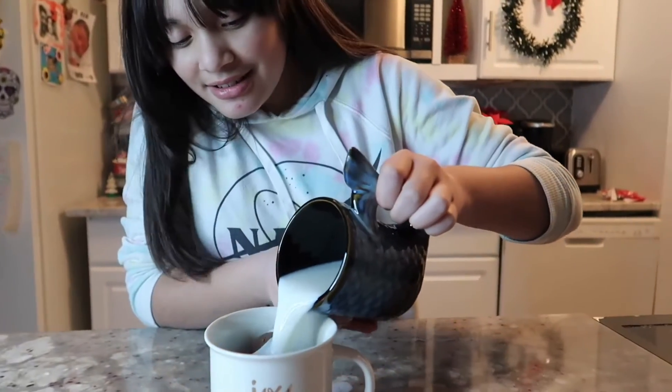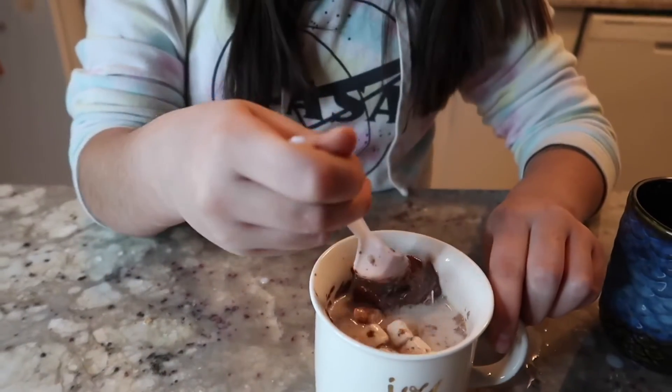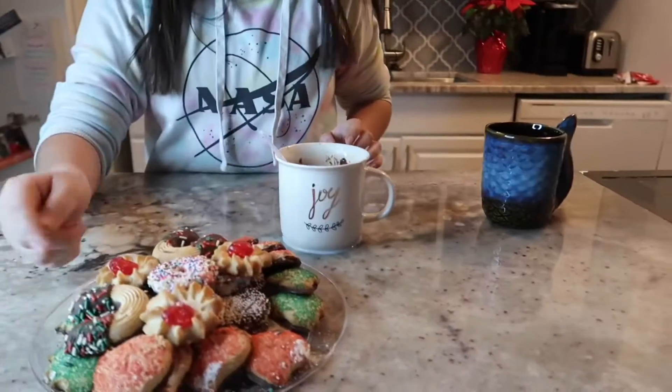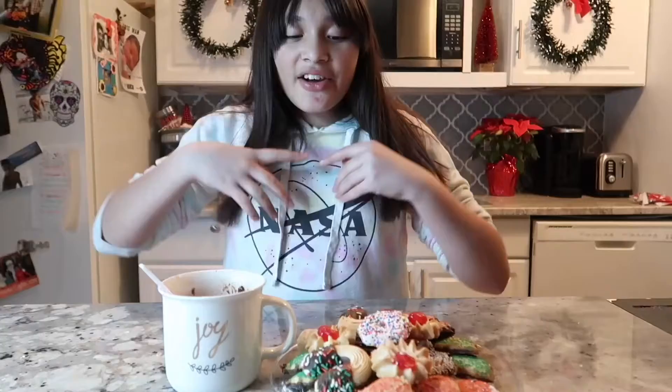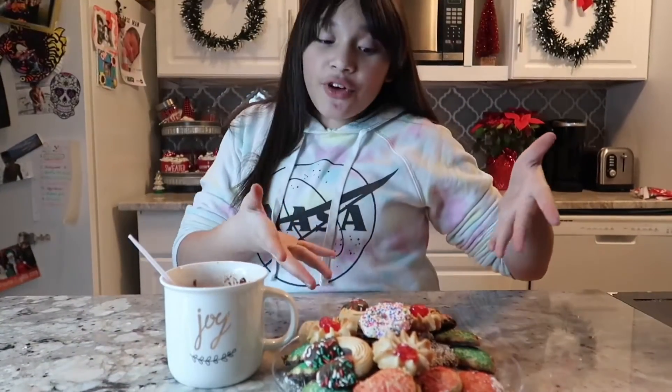I think this was pretty cool — it looked really cool and it looks really tasty. Look how cute these cookies are! So now we have our hot chocolate and cookies for Santa. Hope you guys have a very Merry Christmas. I'll see you guys in my next video — hope you guys enjoy, bye!